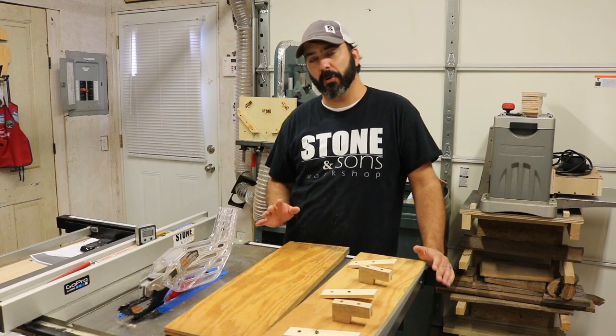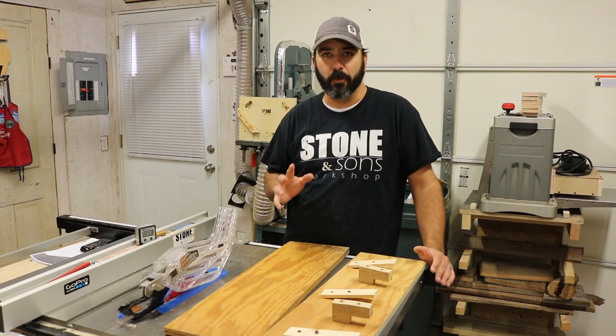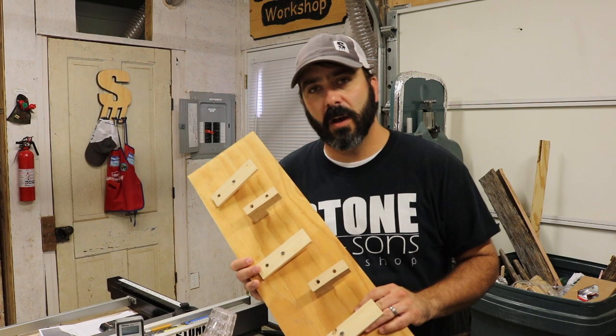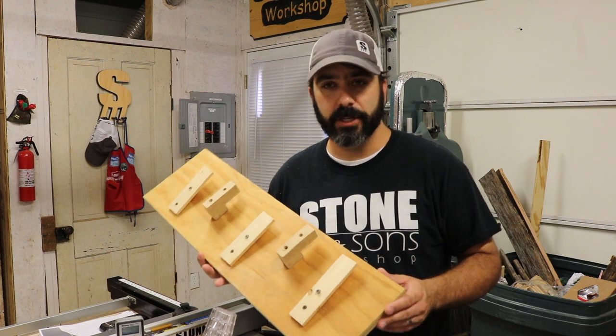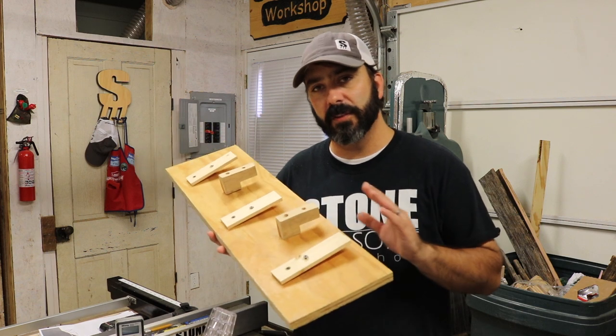Today I want to show you how to make a tapering jig with stop blocks using nothing more than scrap wood. I'm in the middle of a project and I need to taper down some pieces of plywood, and I don't have a tapering jig, so I made this just on the fly.